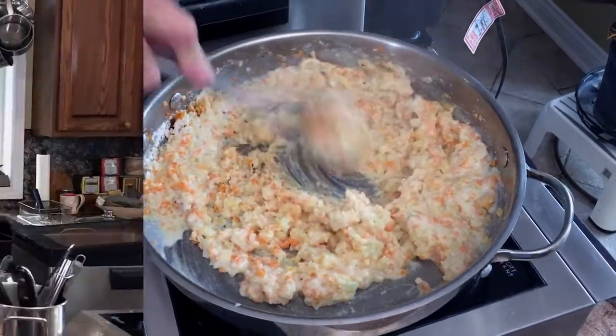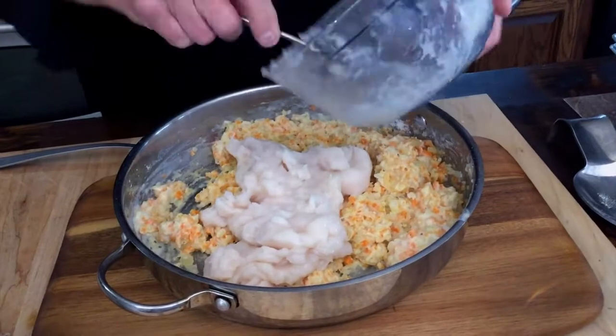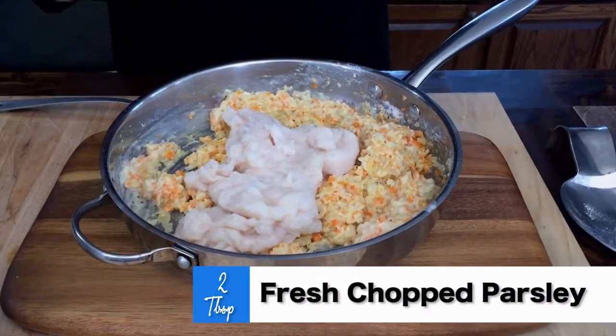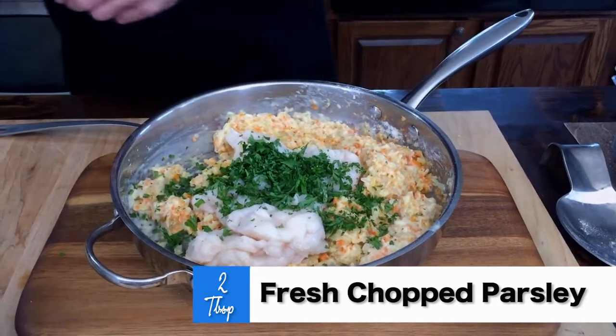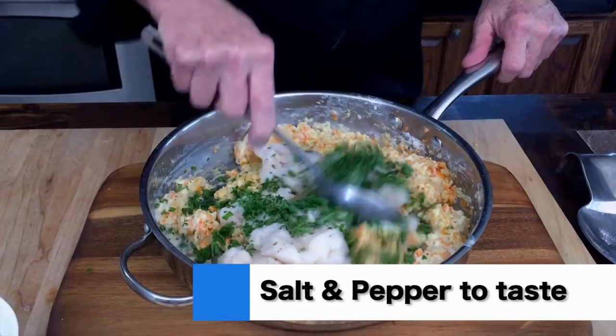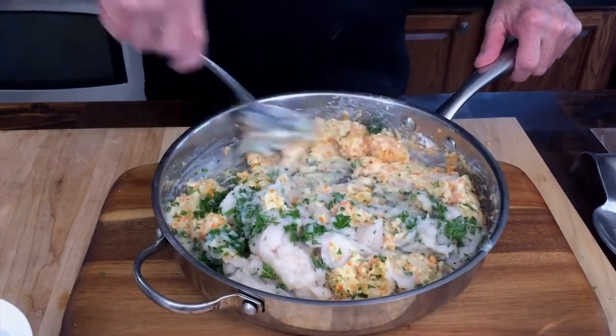We're going to take it off the heat, then add the scallop mixture — the pureed scallop — along with a couple of tablespoons of fresh chopped parsley and a little bit more salt and pepper. Mix this up. Now we want this to cool down a little bit before we make the croquettes.